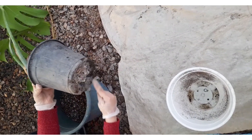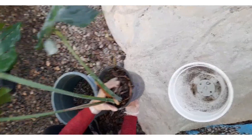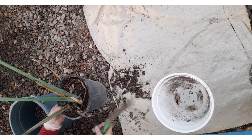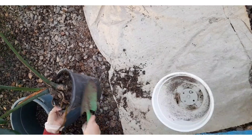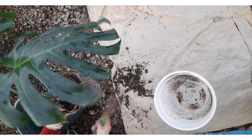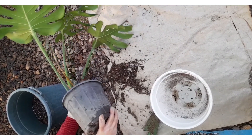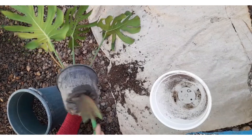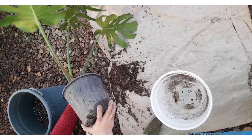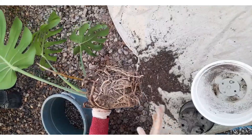If you haven't repotted your Monstera in a long time and it has stopped growing, it may be because the plant has become root-bound. Root-bound means that your Monstera's roots have filled its pot, pushing the soil out of the way. Root-bound plants can't absorb water because there usually isn't enough soil for the water to soak into. There aren't always above-ground signs of this problem, so you'll need to remove the plant from its pot to check whether the roots are wrapped around the container and coiled onto one another, leaving no space for the potting mix.